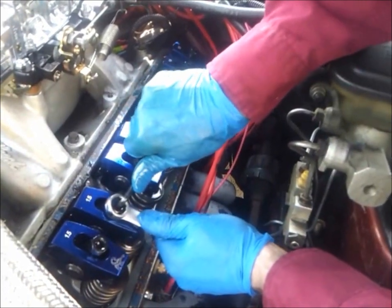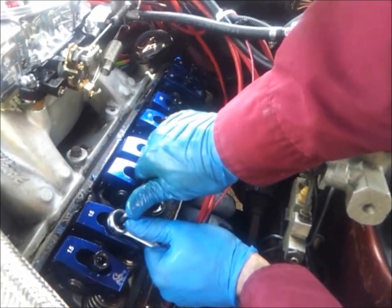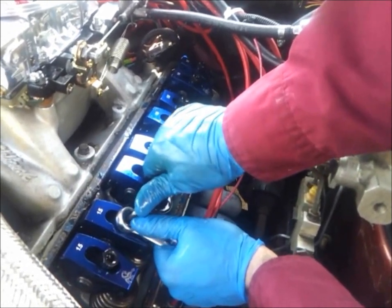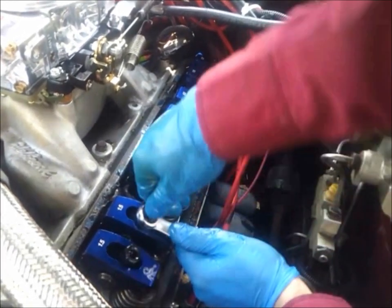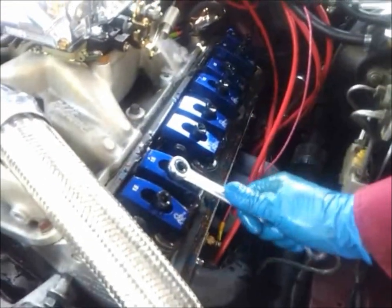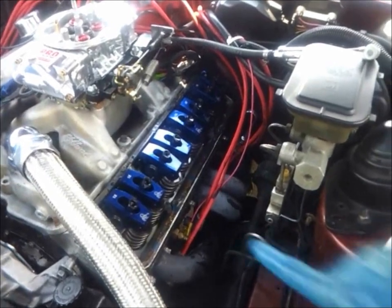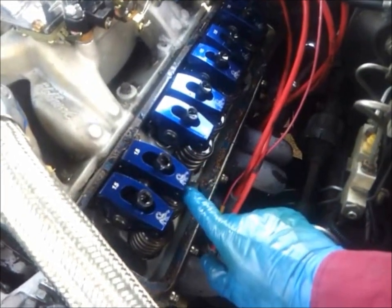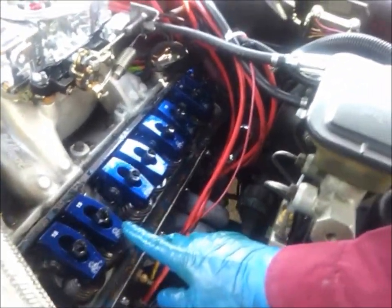Now I'm going to do the exhaust side. I like doing it this way because it guarantees you're actually on the base circle. Some of these click when you turn the actual set screw and that's normal. You want to go as tight as you can and that's good. For the exhaust side, right when the intake valve is all the way open and starts to go back up, then we do this one.